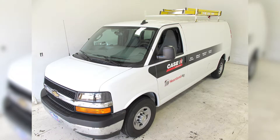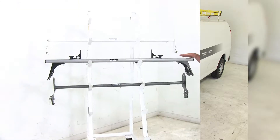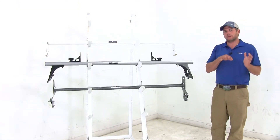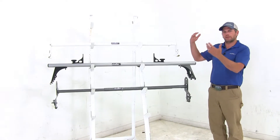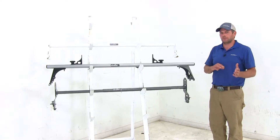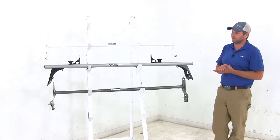Today we're going to be taking a look at the best ladder racks available for the 99 Chevrolet Express. All the ladder racks here are designed to help us free up the space inside of our van and get items on the outside — whether it's ladders, lumber, luggage, whatever your situation may be, this is going to help out with that.